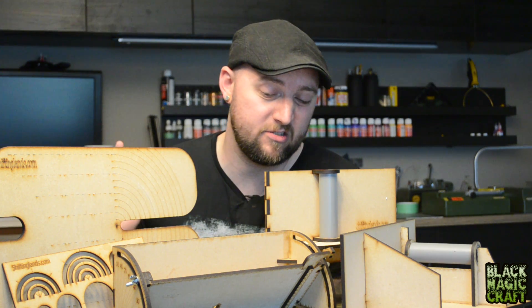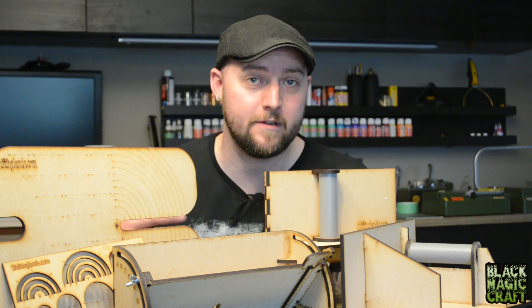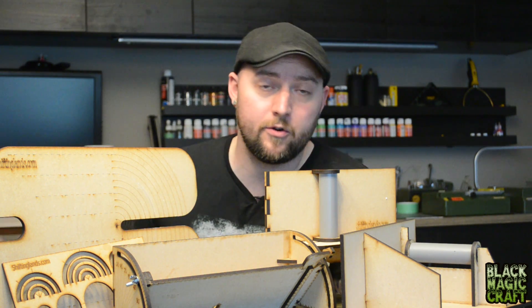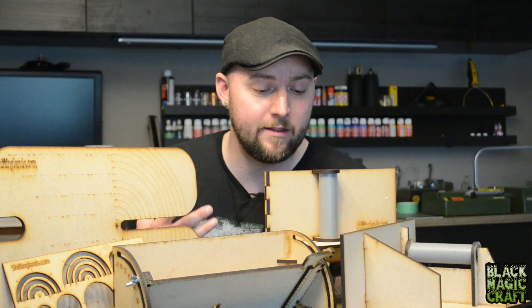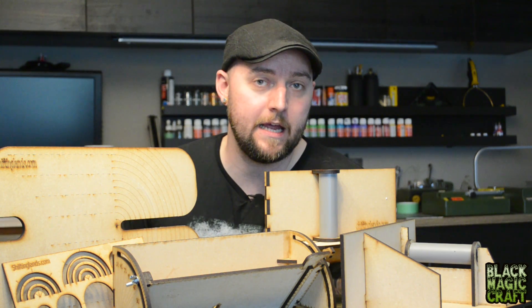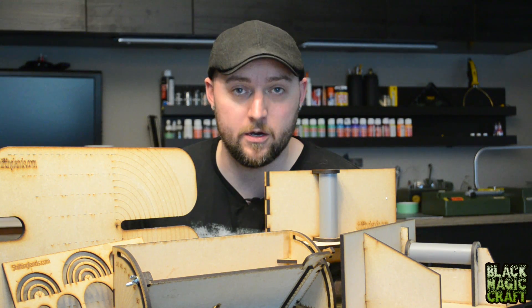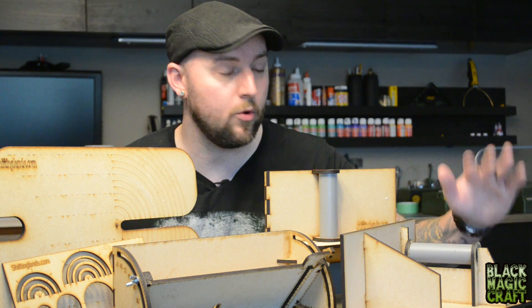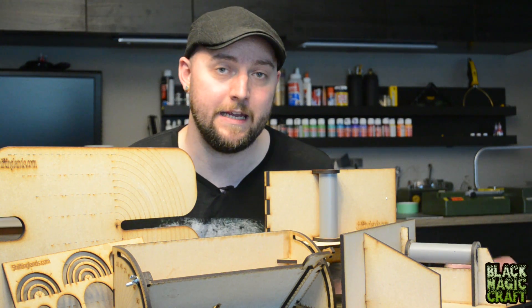He went way out of his way and sent me a ton of stuff — this is not even all of it. There are still a few more elaborate, complicated tools I haven't assembled yet, and there are a few versions of some of these tools. He makes so many different jigs that I don't think it would do any of them justice to try to cover them all in one video, so I want to start off with what is probably the most important base tool if you're going to start investing in Proxxon jigs and accessories.